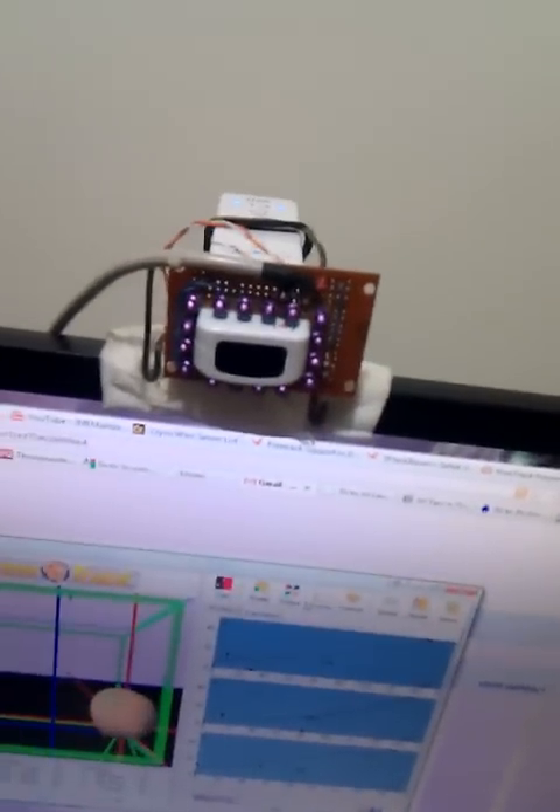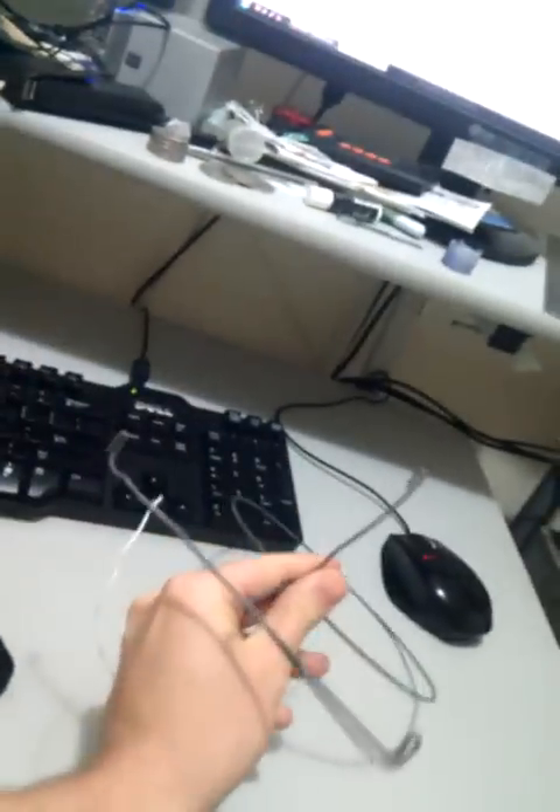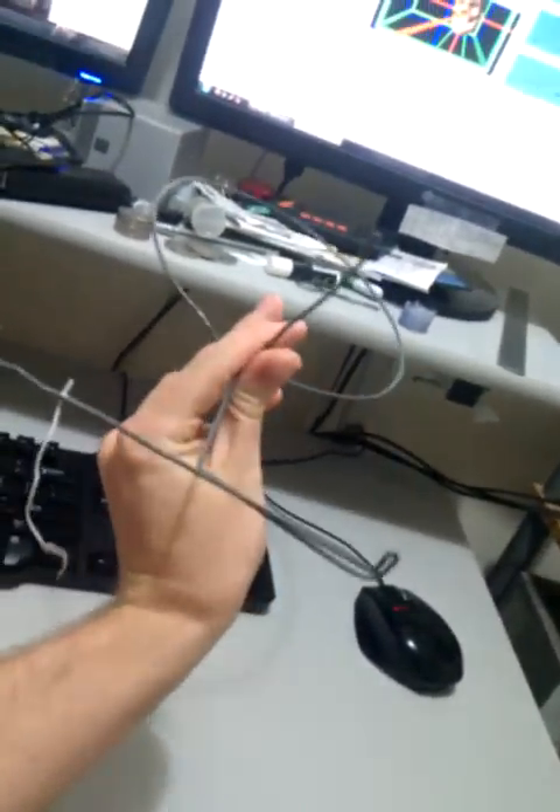I've ditched my old head-tracking setup, which was this one — it goes all the way around your head. I had three points in a triangular arrangement like that. That was pretty cumbersome, and no better than the one I'm presently using.